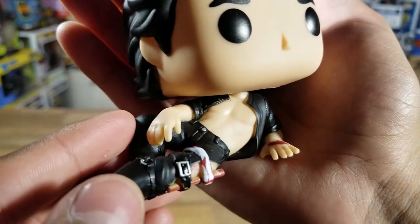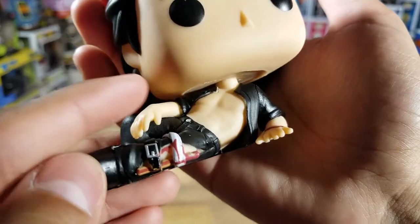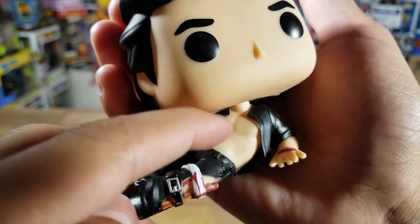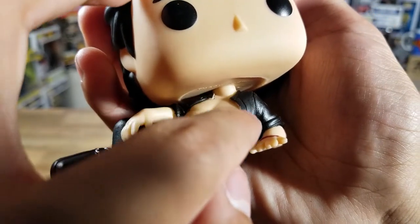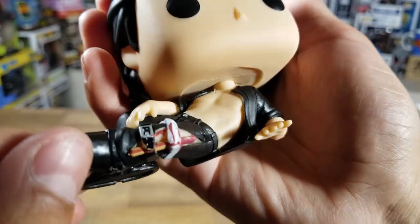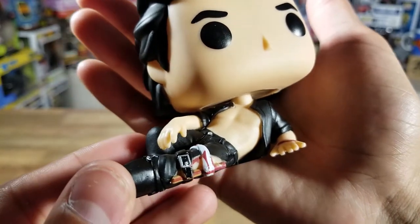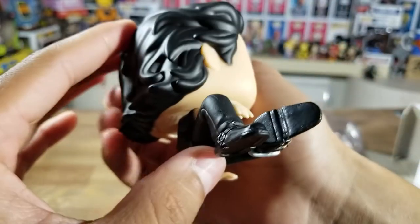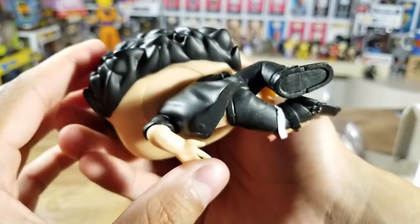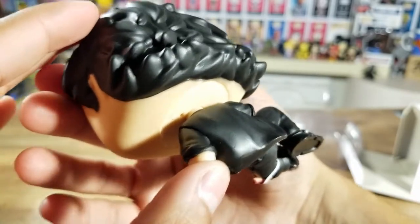The guy is rocking some abs — you can see the detail in his chest. There are a small detail right there and some paint imperfections, as you can see. Not a big deal — I'm not an out-of-box collector or whatever you'd call it. Honestly don't care. There are millions of these produced so obviously something won't be perfect. Not all pops can be perfect, so you just gotta live with it.